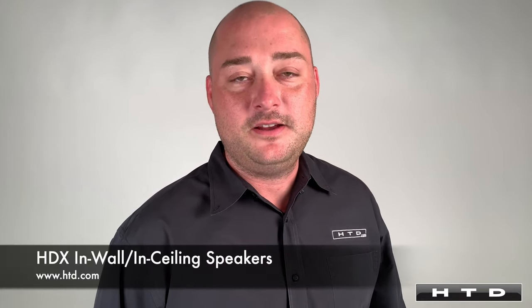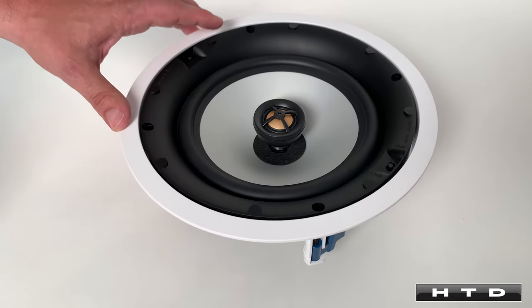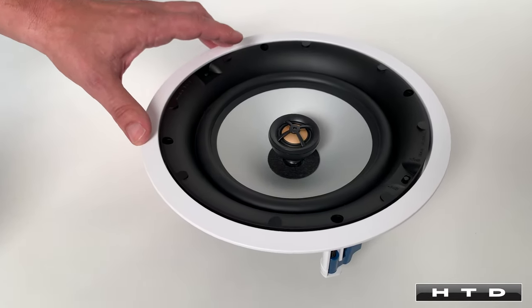Hi, I'm Chris with HTD and today we are going to be talking about our HDX line of in-wall and in-ceiling speakers. This is our HDX R80, which is our 8 inch model in-ceiling speaker for the high definition line.